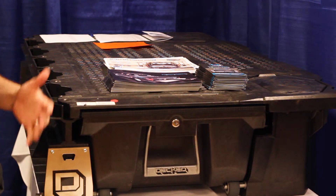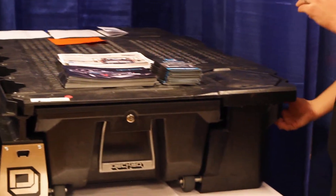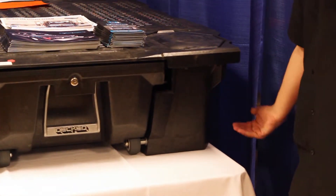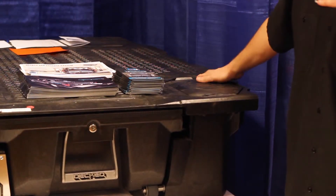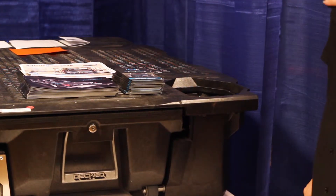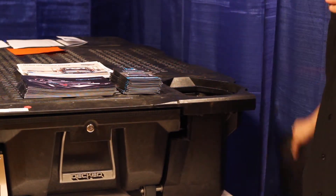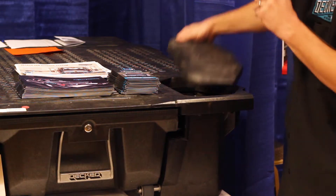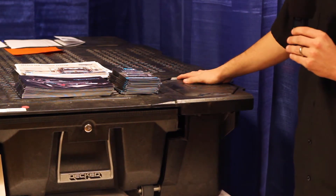One cool thing about the DECT system — it does not drill into your truck bed. It actually just uses your existing tie downs and hooks in using a J-hook. Each of those J-hooks will be in four corners of the pickup truck, and are housed right here in these four corners. We call these four corners ammo cans, so it's essentially just more storage for you. It just pops right back down into place, no problem whatsoever.